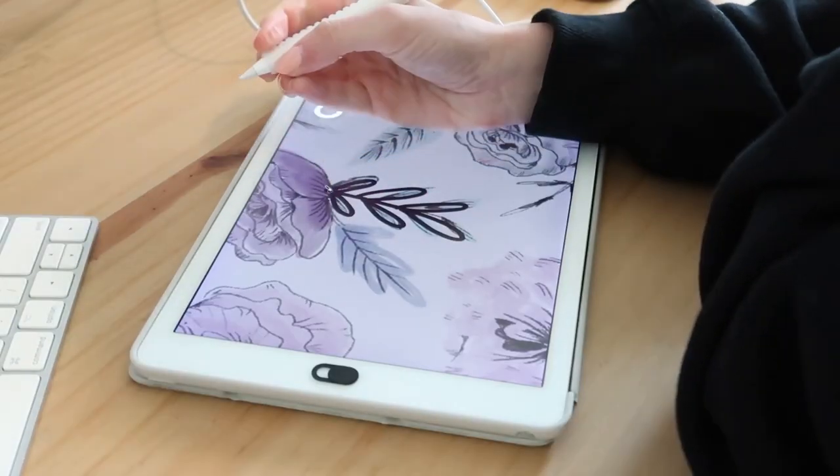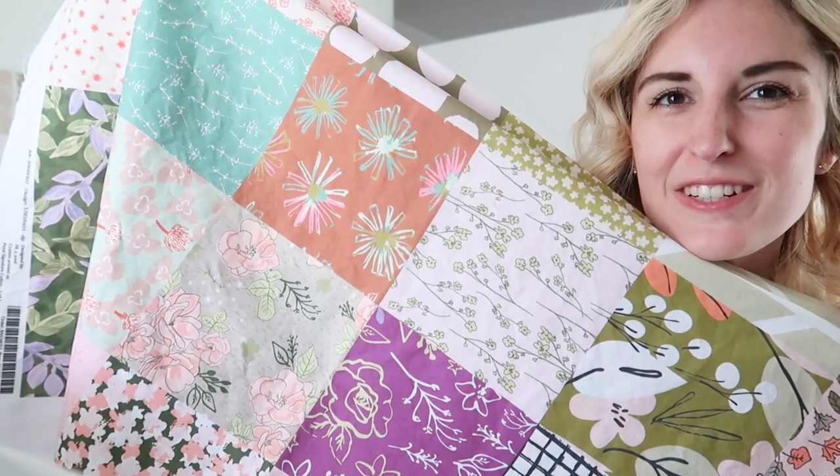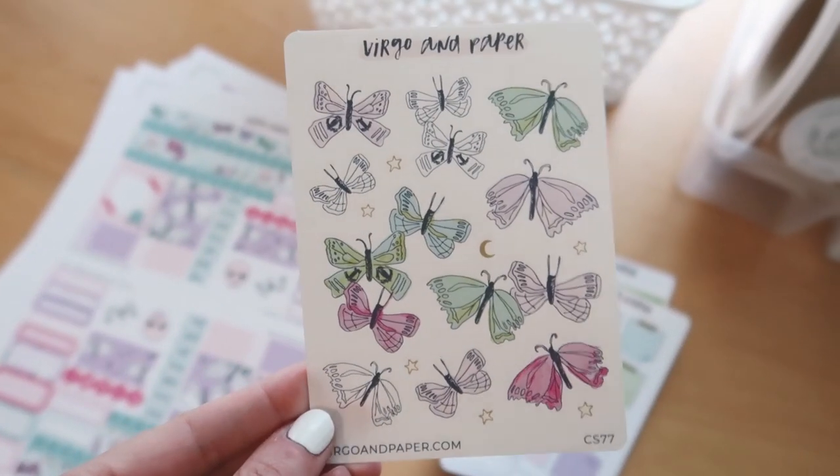Hi, my name is Ashton Womack. I'm an artist and surface pattern designer. In this class we're going to explore acrylic paint and brush pen techniques for art journaling to document our everyday lives. I'm lucky enough to have my dream job as the artist behind Virgo and Paper, where I create artwork for stationery and lifestyle products.